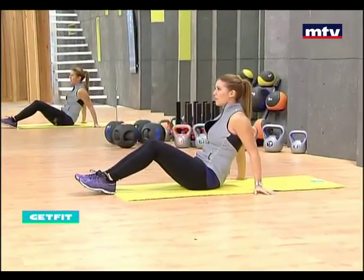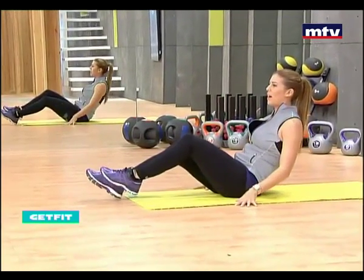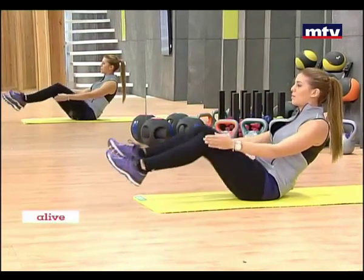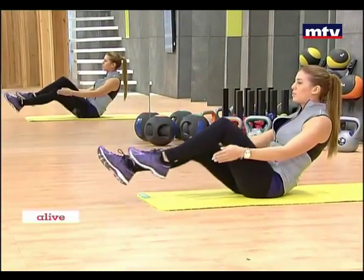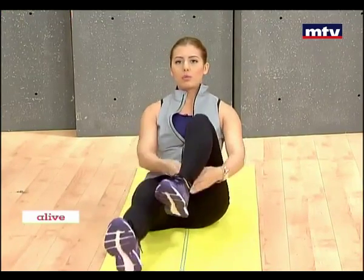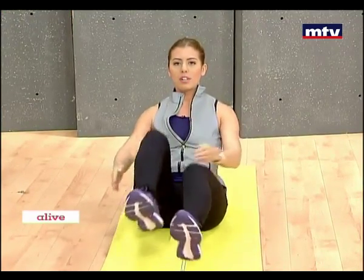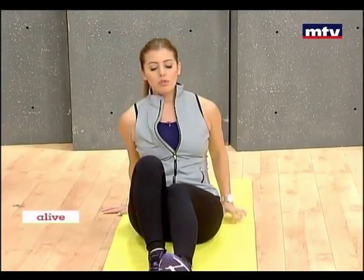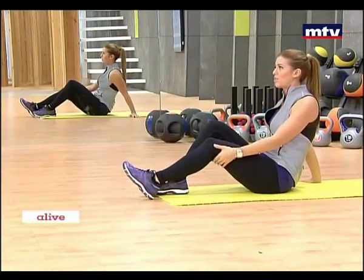If you get tired, stop, rest, catch your breath and then get right back into it. Lean back and simply tap underneath your legs like I'm doing. To make it harder, just go a little bit faster. I recommend doing this exercise for approximately one minute or doing 30 repetitions on each leg.